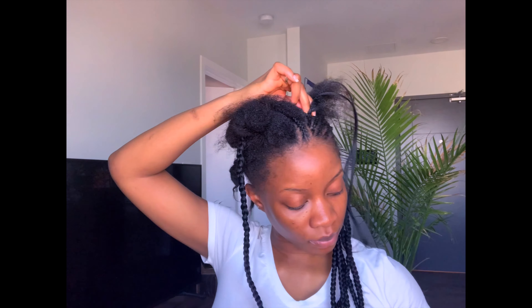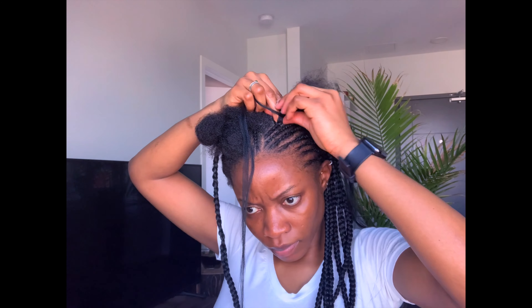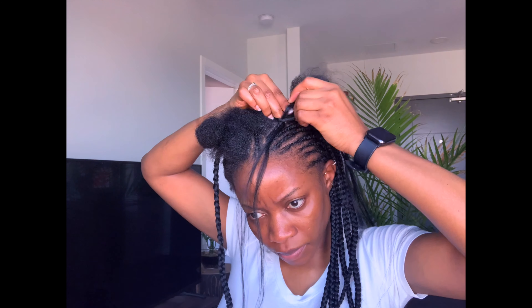I feed in one side of the extension, braid, then feed in the other side of the extension, and then I continue adding hair extensions all the way until the very end.